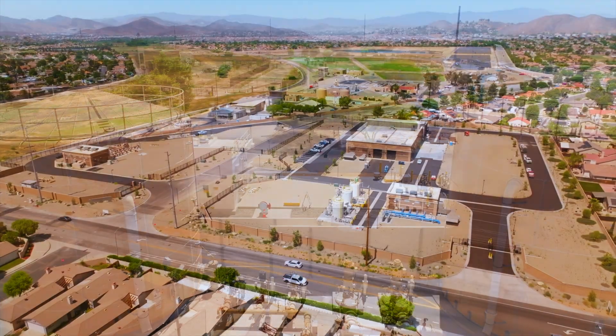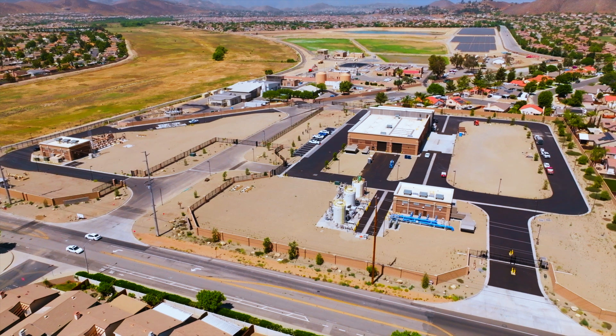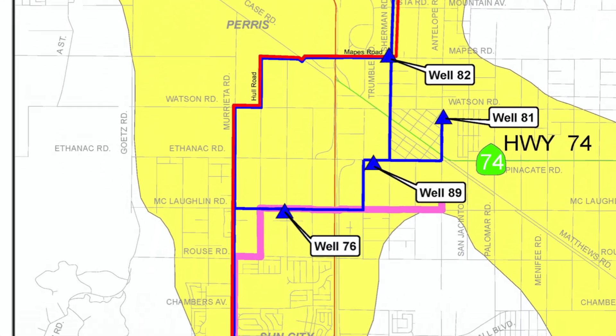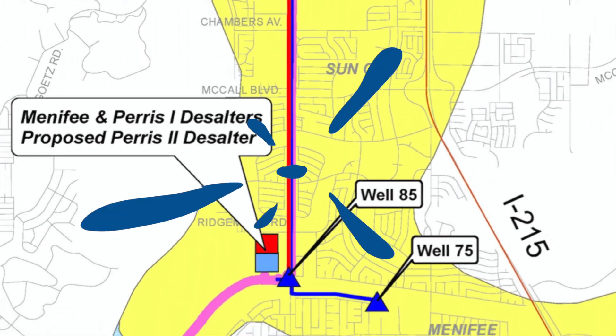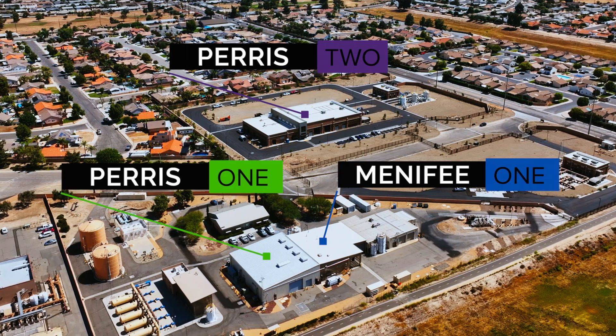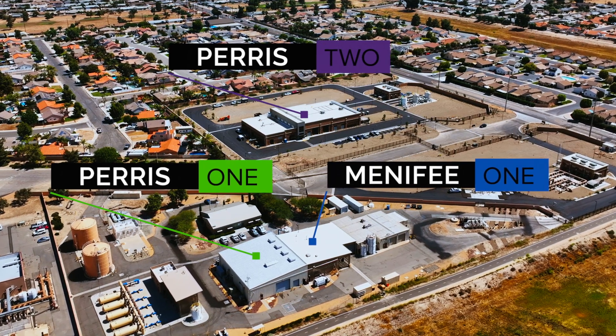The desalination complex, located in the city of Menifee, is fed through a network of wells and pipelines as far away as Nuevo. The complex is comprised of three desalters: Menifee 1, Paris 1, and Paris 2.